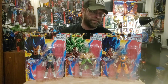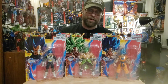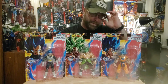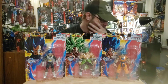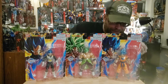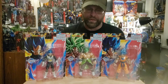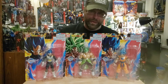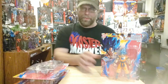I want to get these busted open and take a good look at them, maybe entice you guys who are bigger fans to go out and buy these things. To me they kind of remind me of a cross between Dragon Ball Super Dragon Stars and SH Figuarts. Just looking at them in the package they look loaded with articulation — there's going to be better movement on these than on the Dragon Stars. So we've got Super Saiyan God Super Saiyan Goku, Super Saiyan God Super Saiyan Vegeta, and Super Saiyan Broly. These are quite a bit smaller though.